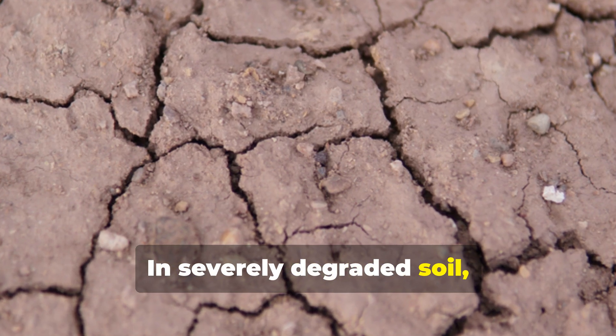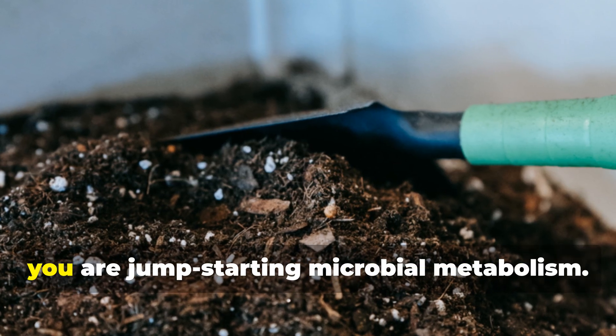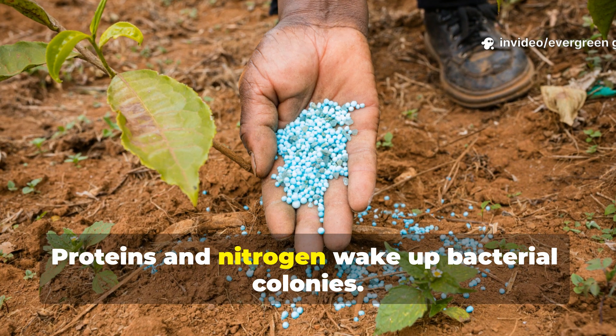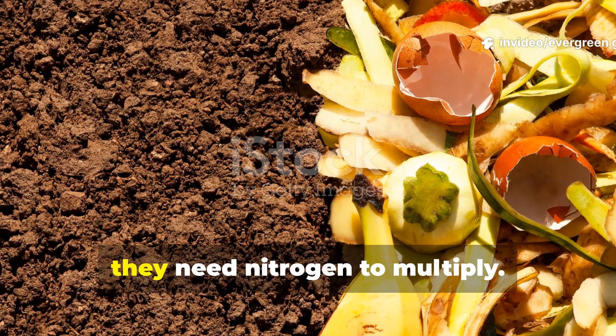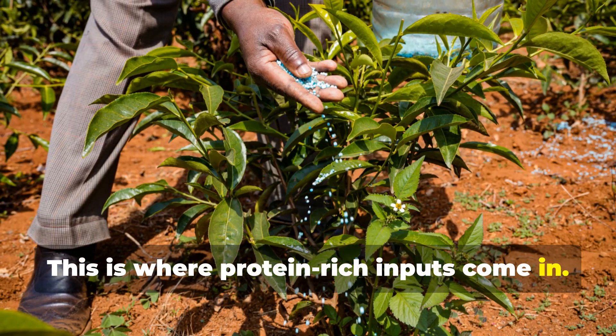In severely degraded soil, this can be done weekly for the first month. You are not feeding plants here; you are jump-starting microbial metabolism. Proteins and nitrogen wake up bacterial colonies. Once microbes are awake, they need nitrogen to multiply. This is where protein-rich inputs come in.